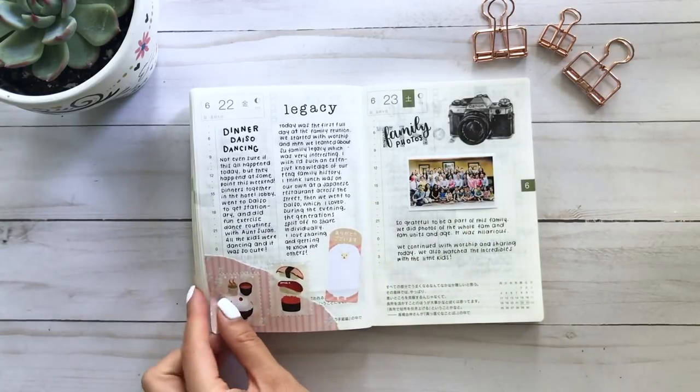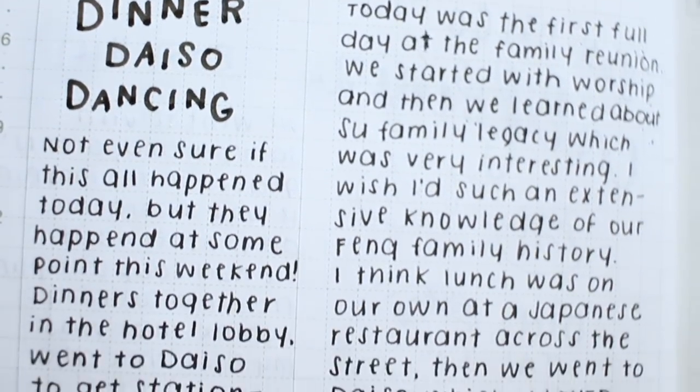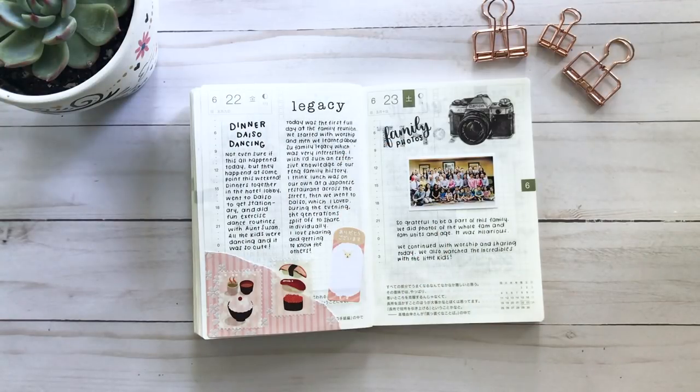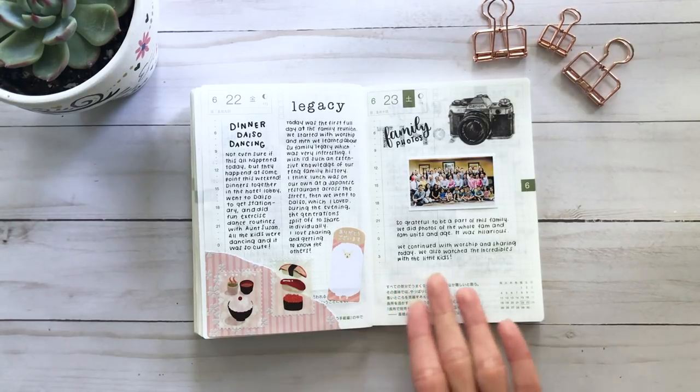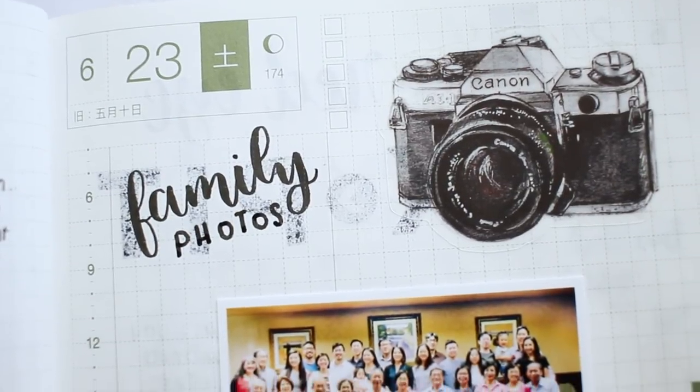The first day of the reunion we started by learning about Sam's family legacy — his family goes all the way back to the 1800s with amazing records. We did worship since most everyone was Christian, and we also did some sharing, which was right up my alley as an oversharer. Then during a break I went to Daiso with some people and got stationery, snacks, and these sushi stamp washi tapes — everything so affordable and cute. I really wish we had a Daiso in Pittsburgh.